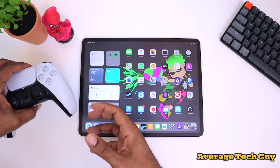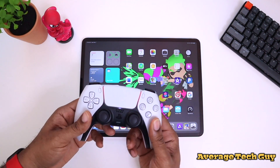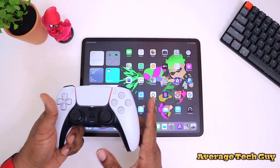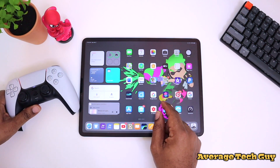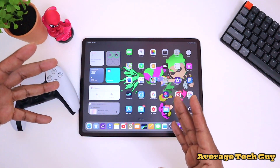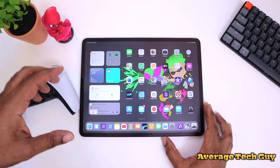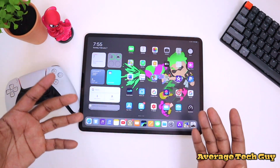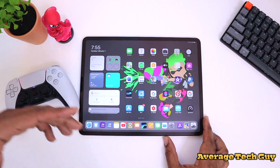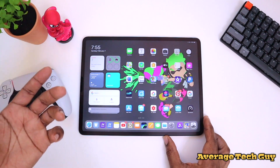There you have it — the PS5 DualSense controller working on the iPad. It doesn't do anything on the home screen: no mouse, no effects, nothing. But it will work with your video games. A majority of the games in Apple Arcade are compatible, so keep that in mind. I've done a full review on this controller. I still don't have a PS5 — shame on me for not pre-ordering — but once I do get one, I'll still be able to enjoy this controller on multiple platforms.